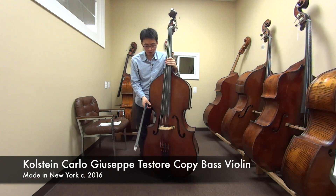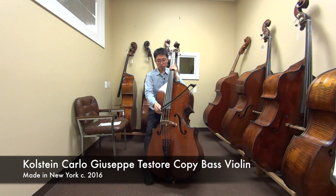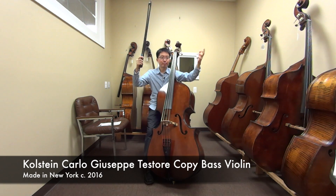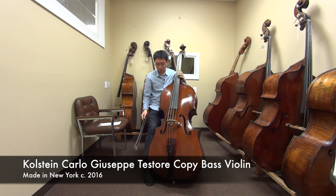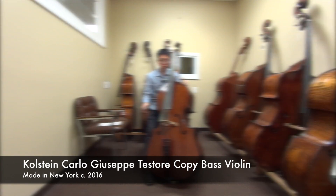Some instruments get thinner as you go up, but this instrument stays. It's a really nice instrument — it has a lot of things you can do with it. You can play this in an orchestra, you can play it in chamber. I personally feel it's more of a solo type instrument. But it's a really even, really clean instrument. The brightness of the sound you can always play around with some strings.